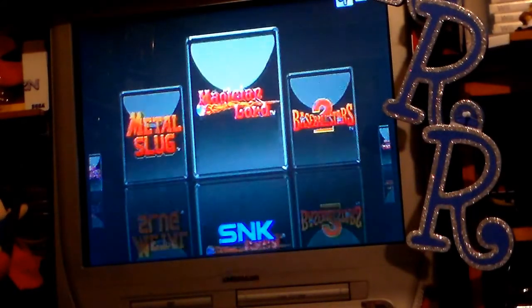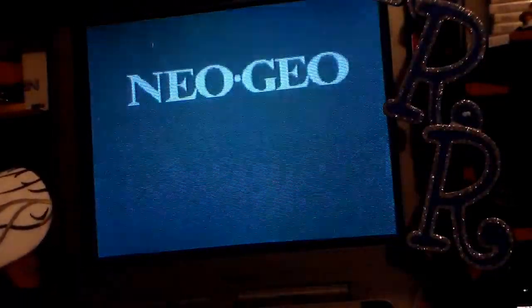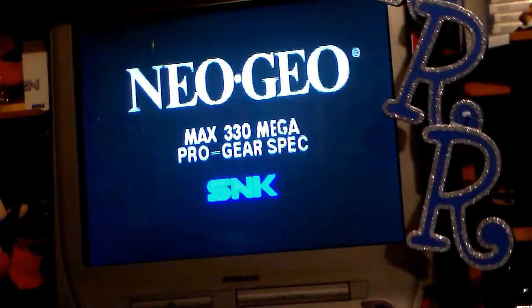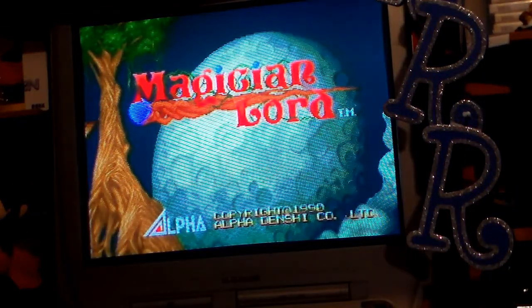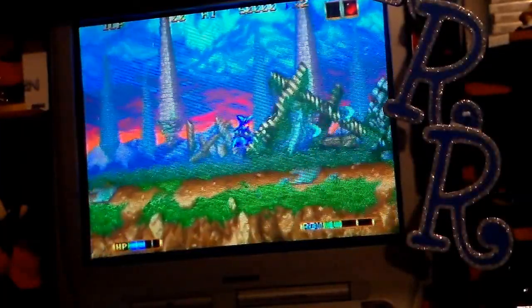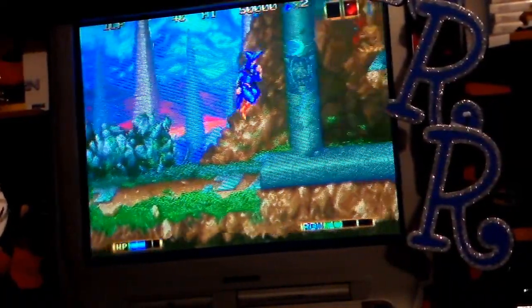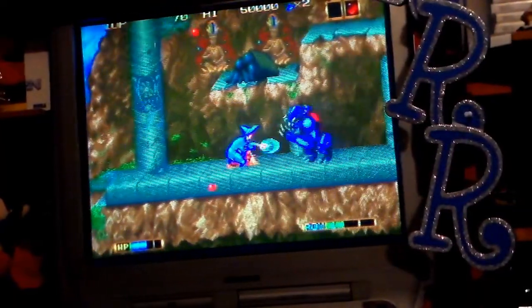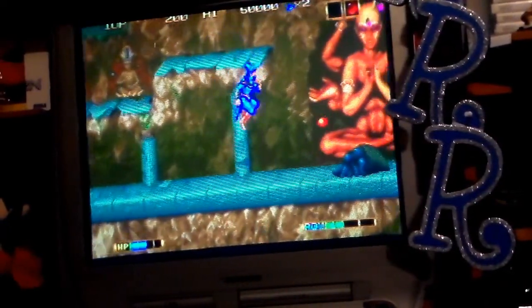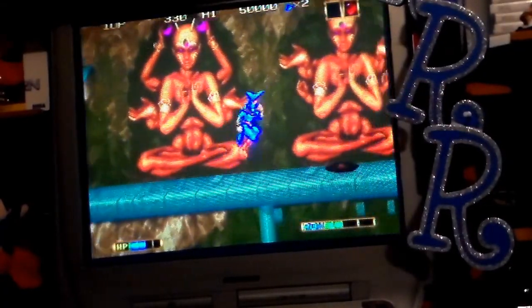Let's do Magician Lord real quick. Right after this game we're going to connect it to the HDMI to show you the difference. See how it looks — look how dark it is. The resolution is poor, and this is because of the composite. You'll see what we're talking about when we do the HDMI. It's just really dark.